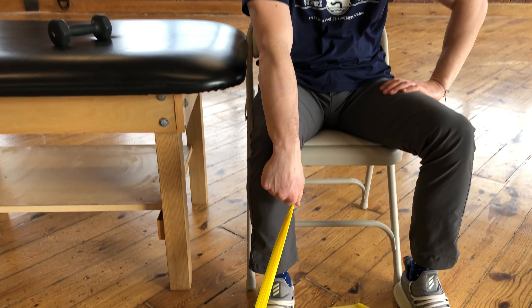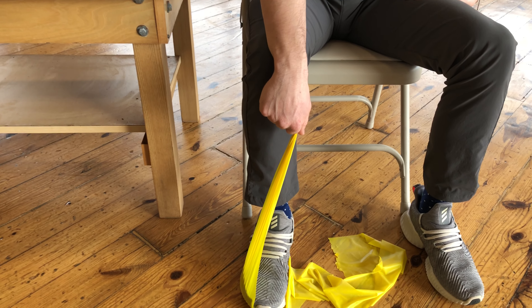This exercise is called TheraBand resisted wrist extension. The start position will be seated in a chair with a TheraBand in the affected hand and pinned under the foot on the same side of the body.